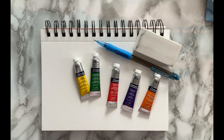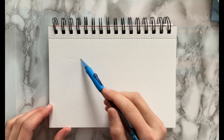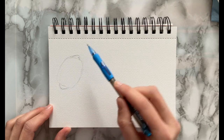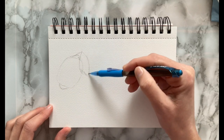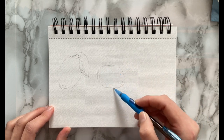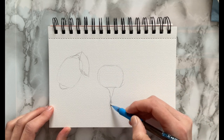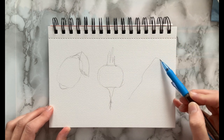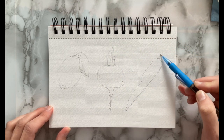So I'm going to start by taking my pencil and sketching out the shapes of the foods that I'm going to be painting. The first one is a lemon with a leaf on the top, the second one is a beet, and the third is a carrot.